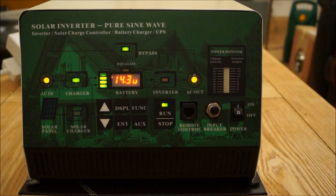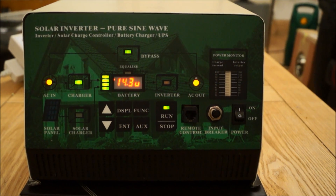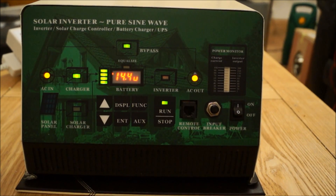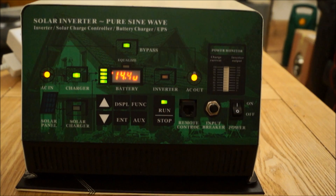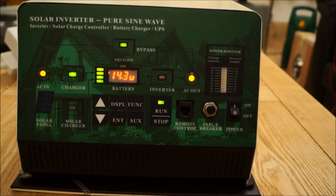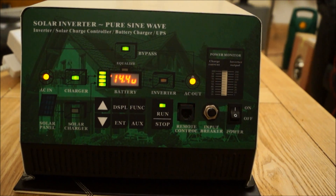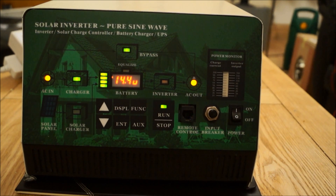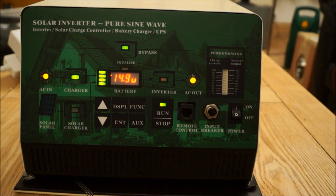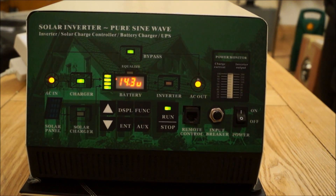Let's have a look at the display. The display here is currently showing that it's got an AC input plugged into the mains, and what it's doing now is bypassing the whole inverter side of things and delivering the mains straight out. But it's also power sharing — using the charger to charge the 12 volt leisure battery we've got currently connected up to it. And that's displaying it's charging at 14.3 volts, 14.4 volts, with a little status indicator light just to the left of that.